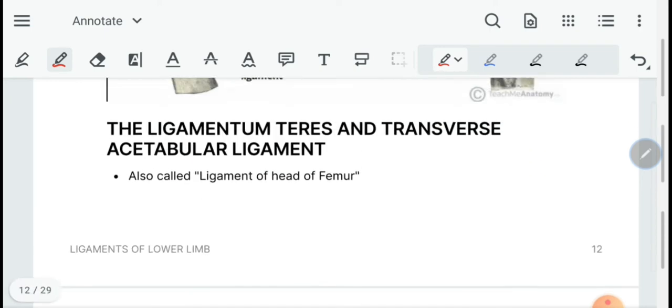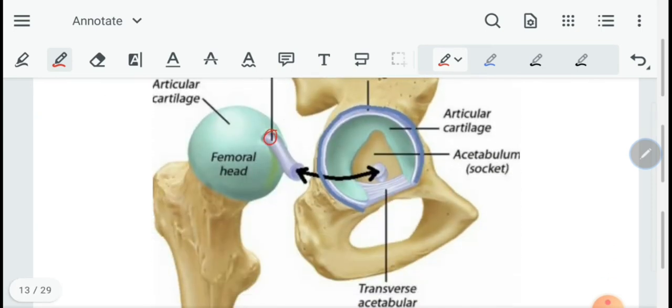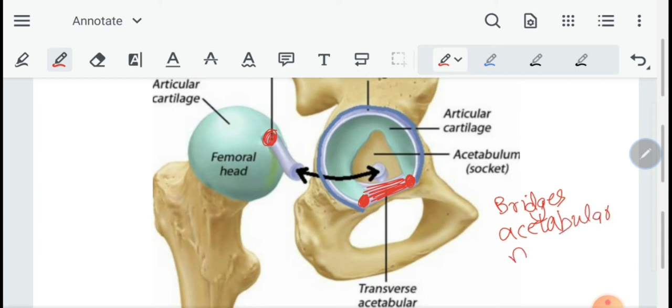Next we move on to the ligamentum teres, also called the ligament of the head of the femur, and the transverse acetabular ligament. The ligamentum teres is attached to the fovea capitis and to the transverse acetabular ligament, and its purpose is to hold the head of the femur in place. The transverse acetabular ligament is attached to the ends of the lunate-shaped surface of the acetabulum, bridges the acetabular notch, and allows acetabular vessels and nerves to pass through.